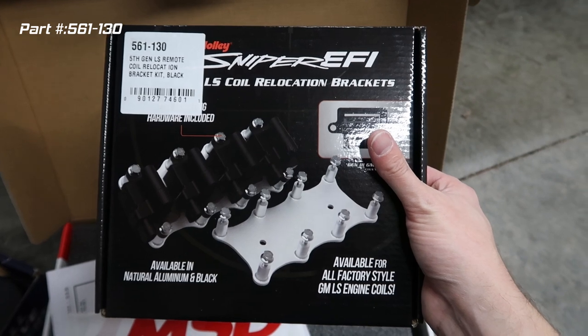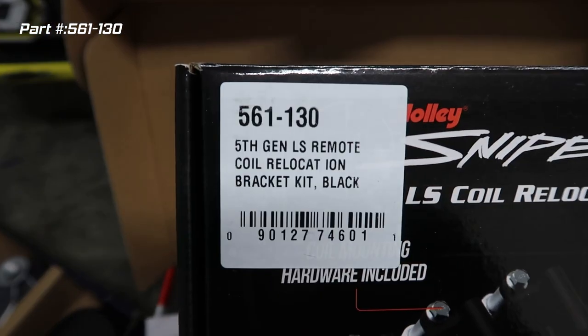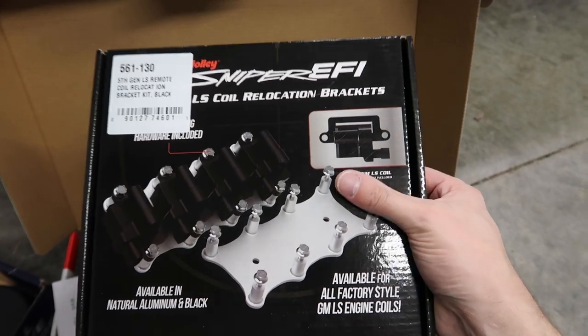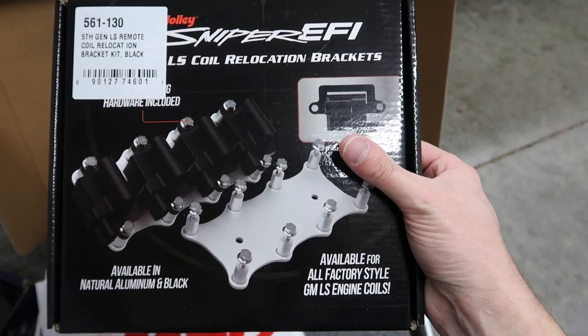When we remove the coils on top, we'll need a place to relocate them. Instead of relocating the old factory coils, Holley has sent us some MSD Blaster coil packs — a high-performance, reliability upgrade. I've already gone through a couple of stock coils, so these should eliminate that and give us the performance we want. Holley also sent us the Sniper EFI LS coil relocation bracket set — I'll link the part number in the description in case any of you are interested in doing this yourselves.